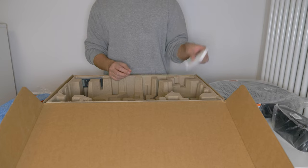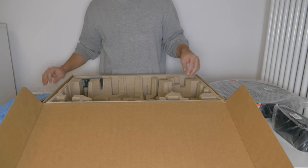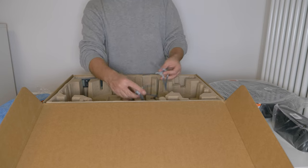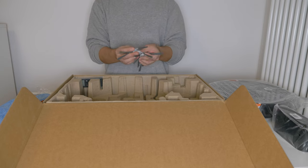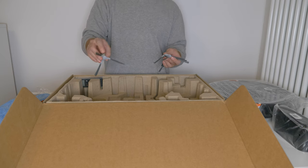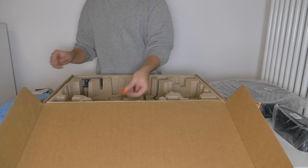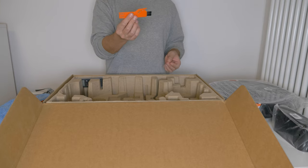Then we have an extra filter. We also have these four attachments which are there to make sure that the vacuum cleaner also gets parts of the corners. We have this cleaning brush.